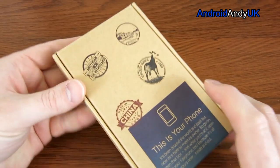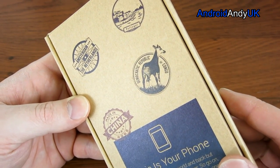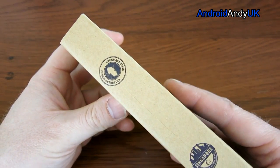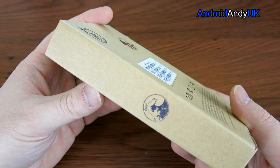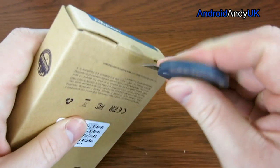Even the box itself is quite interesting. It's made in China, Democratic Republic of Congo, Portugal, Amsterdam and the Netherlands, Singapore, Czech Republic, New York, Malaysia and Japan — all these different places listed on the box that helped to produce this.